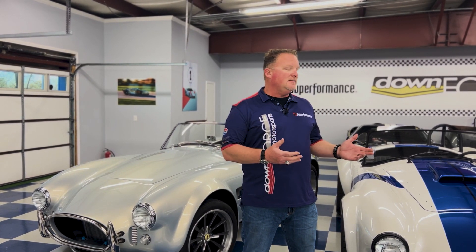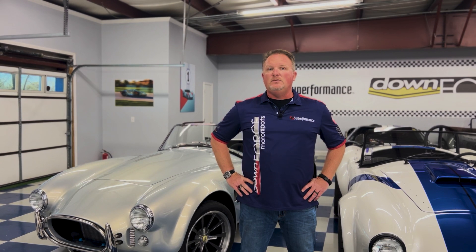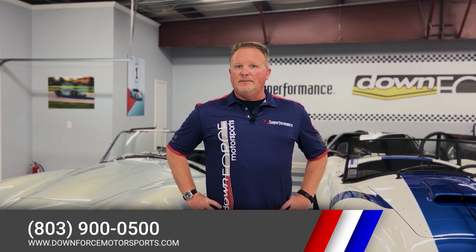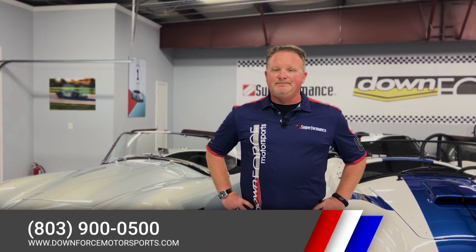So again, if you're looking to get into a Cobra now and you don't want to wait, contact us. We have active inventory, and if we don't have exactly what you want, we do have allocations — plenty of allocations left for 2023 and we can custom order the car any way you'd like it. If you want to come in and see what we have, make an appointment to come to either our South Carolina or our Wisconsin showroom, or go to our website downforcemotorsports.com, or contact us at 803-900-0500. Thank you.